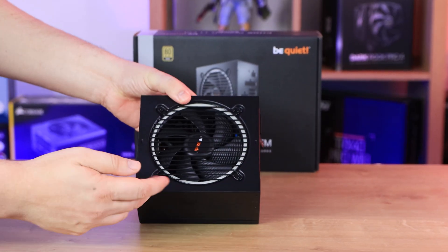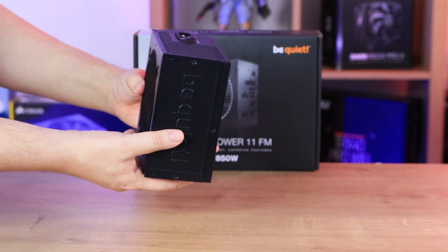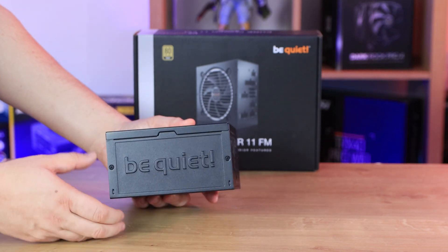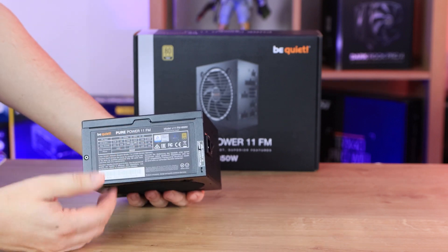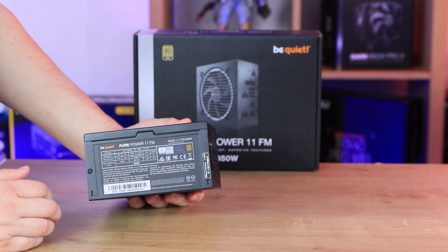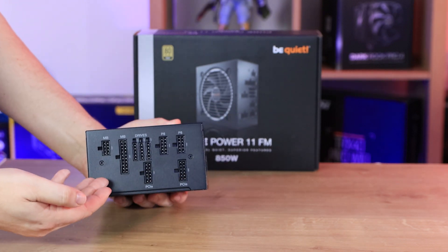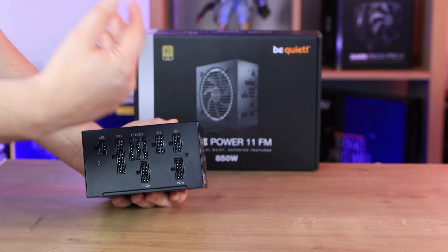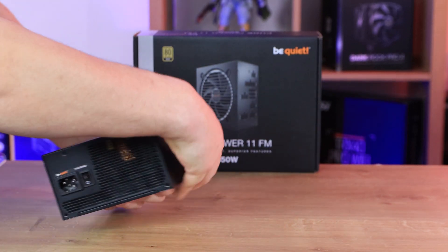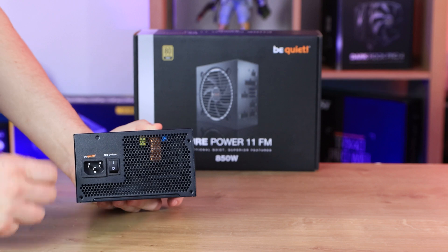Looking at the power supply itself, there's a shroud with seven ribbed blades screwed in with black screws. The outward-facing side has 'BeQuiet' moulded into it; the reverse side has your specifications and voltages. The connection side is keyed so you plug in only the cables you need — because it's fully modular you don't need to plug in unused cables. On the remaining side you have the power inlet and a rocker switch for on and off, with no special buttons.